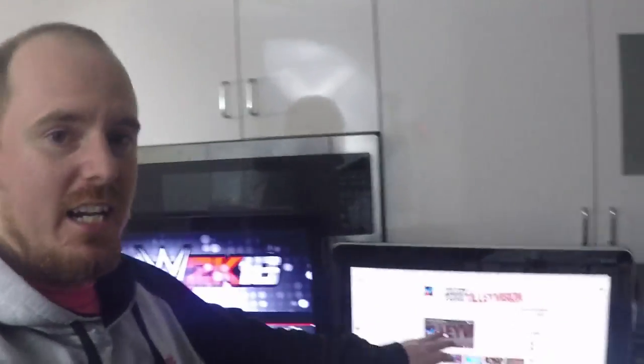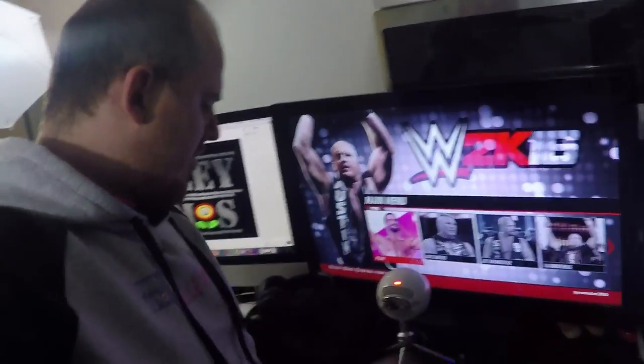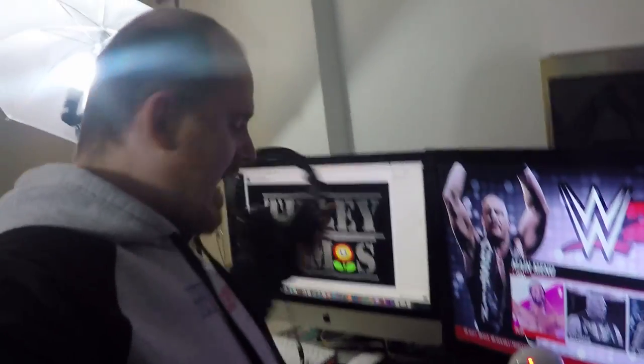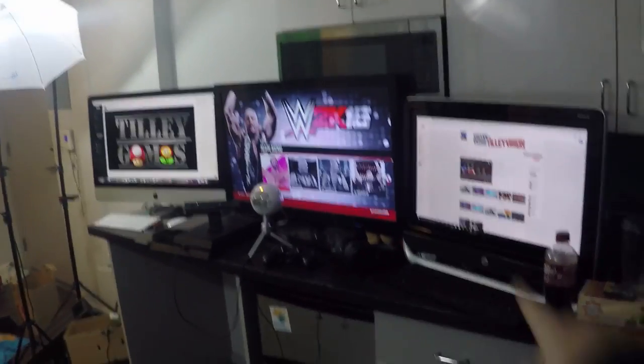I have my setup here for Twitch. I got my Tilly Vlogs channel right here, the PS4 with the microphone and the camera, the PlayStation controller plugged in and charging, and my headset. I have two options — I can use the standalone microphone or the mic on the headset, they both work great. I also got my Twitch setup here so I can watch Twitter and play games. There it is, that's my setup.